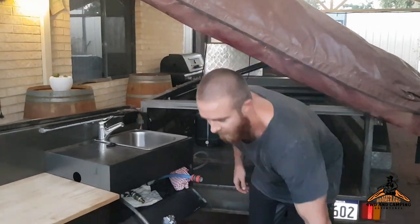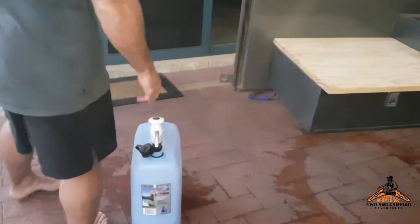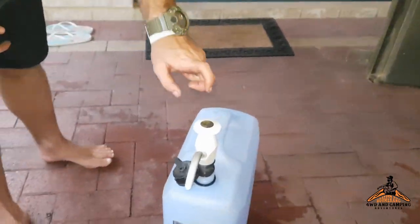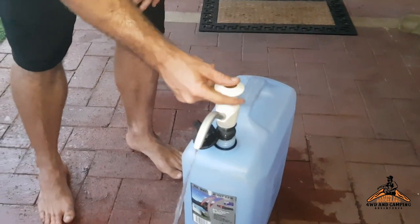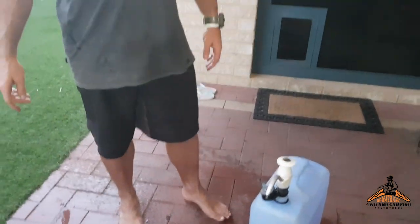What I've also done — this is the old hand pump off the camper trailer. This jerry can lives in the car, so I've utilized that so now we can access water easily in the car. Good fun project.